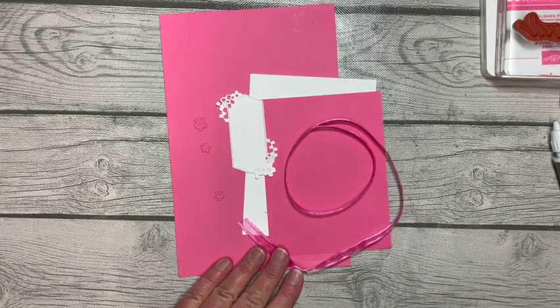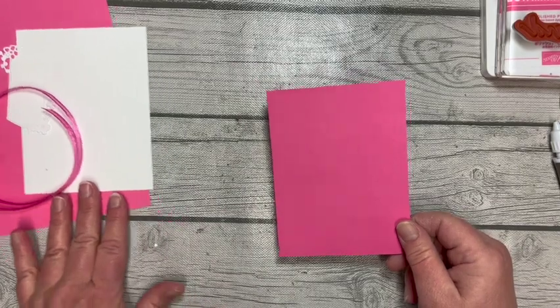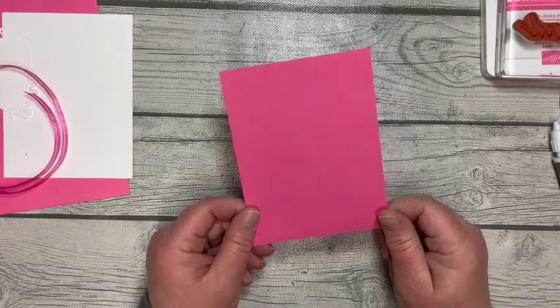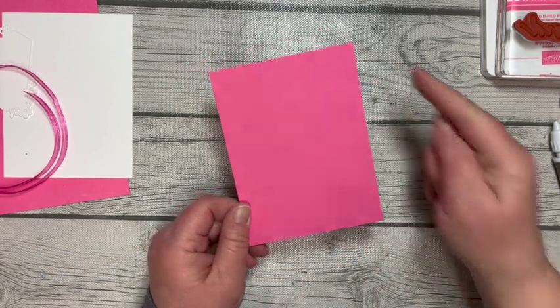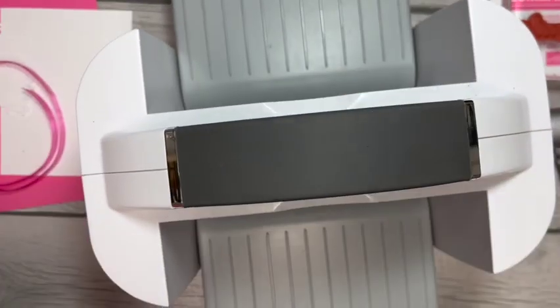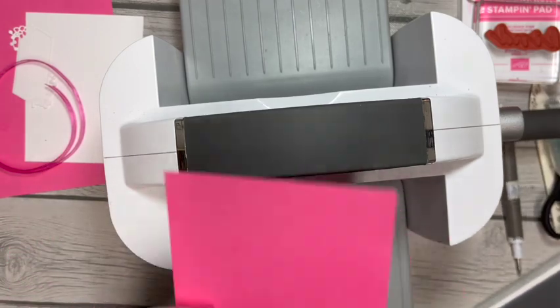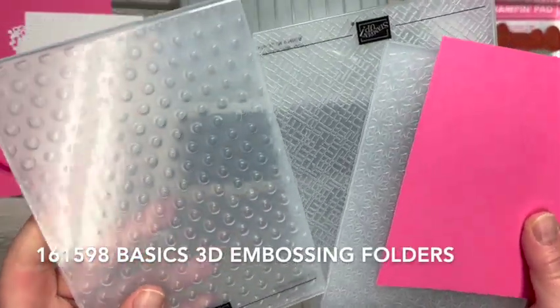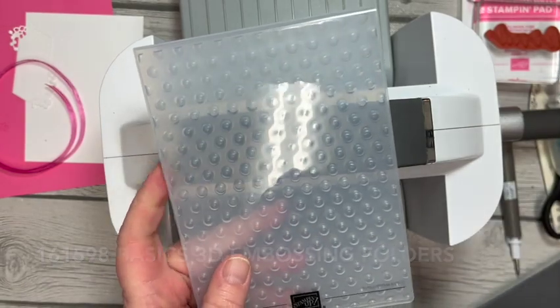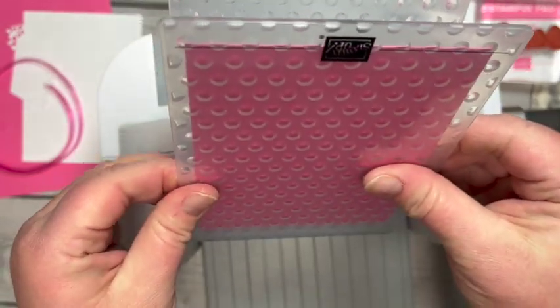I'm using a wide variety of products for my demonstration today, starting with my polished pink cardstock that measures three and seven-eighths by five and an eighth. Grabbing my Big Shot, I'll be using a 3D embossing folder, so I need plates one and four, my embossing folder, and my cardstock. One of the embossing folders is from our Basics in the online exclusives — I'm going to use the Polka Dots. I'll just put that in here and run it through.